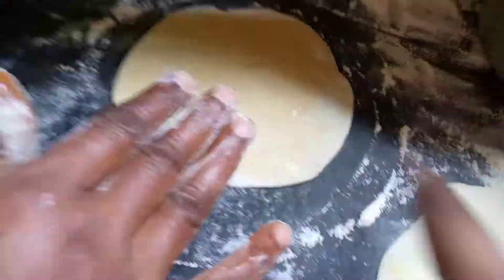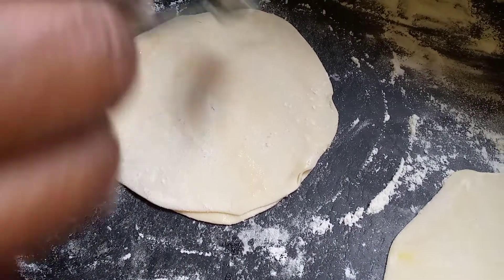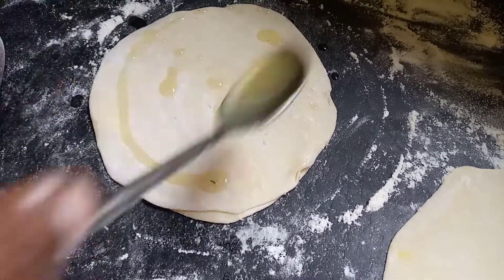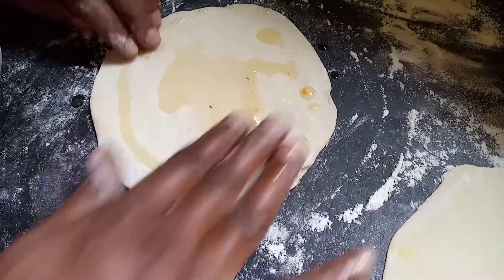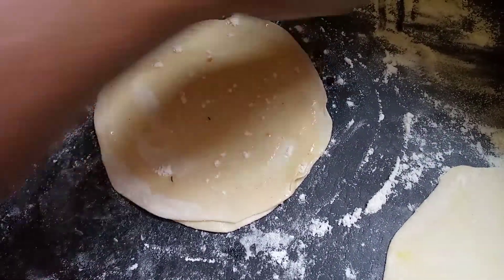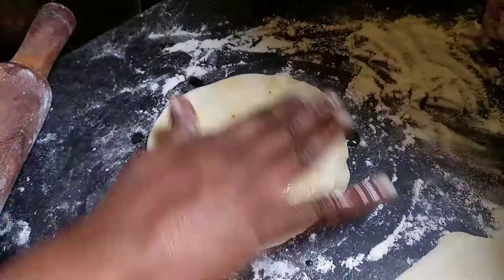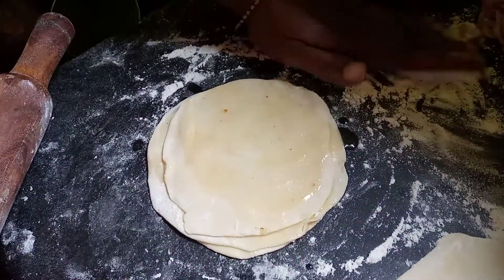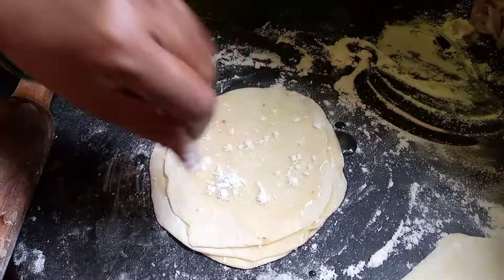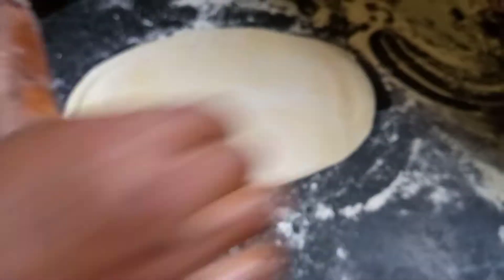Place another chapati on top, then put oil and maida flour again, and keep layering. After making five layers of chapatis, roll the whole stack out again into a large circle.